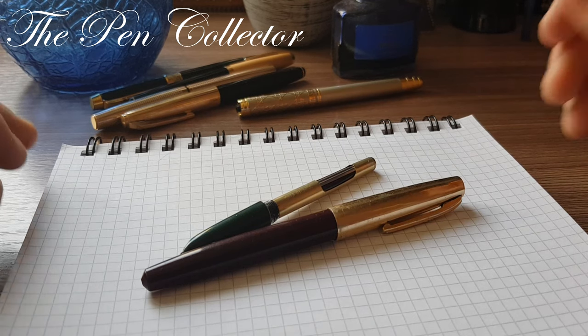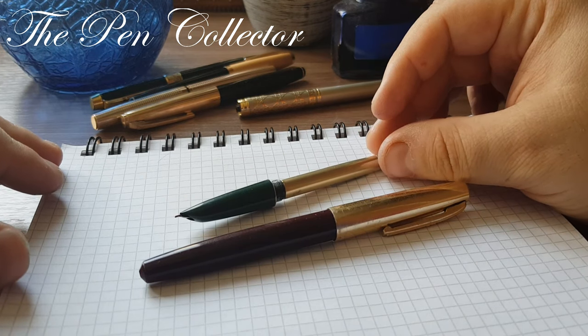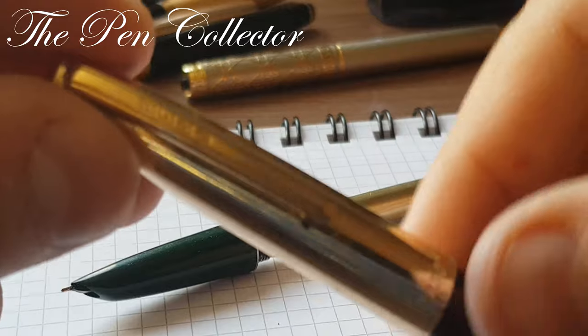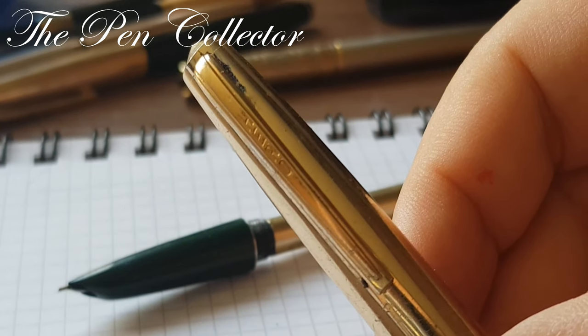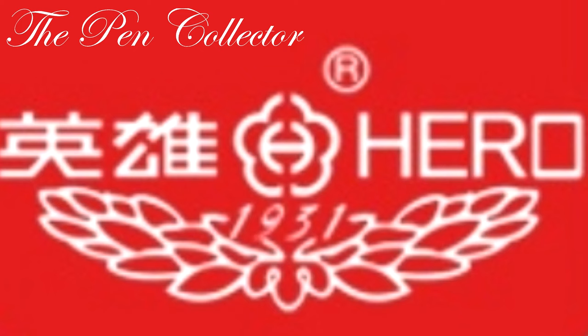This will be like a mini series of these fountain pens. I will start with the famous school fountain pen — it is the Hero fountain pen. This model was made in China and I believe this is from the 1980s. This particular model is the 330 model.